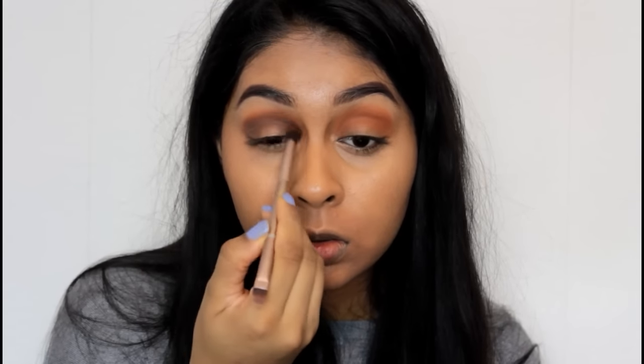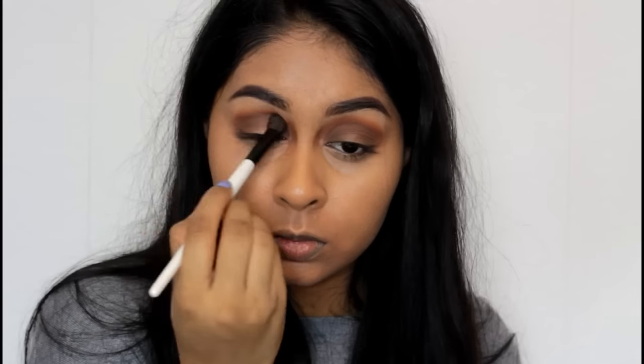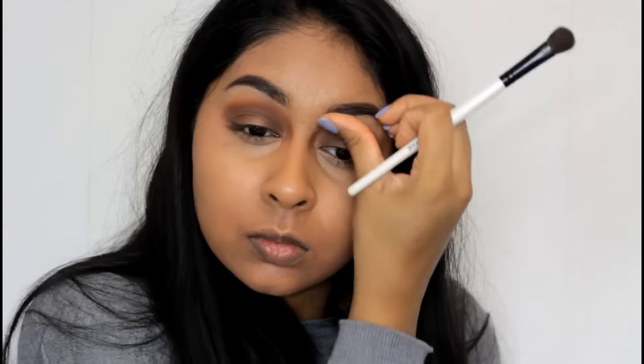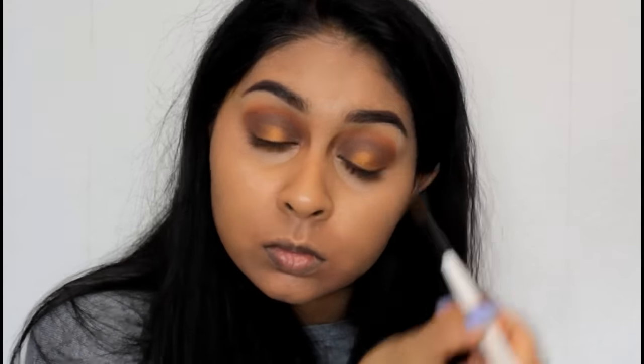I love these shadows. I'm taking the brown shade and applying it on my crease as well, creating a gradient with the orange and blending it out nicely, also bringing it into the inner corner. A regular Morphe palette costs around 15 pounds, but this one is slightly more expensive as it was the limited edition — the other palettes are really affordable for the quality. Then I grabbed a shimmery orange shade and packed it on the center of the eyelid; it looks so pretty, I just love these colors together.